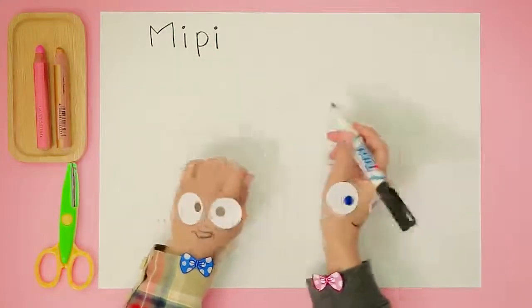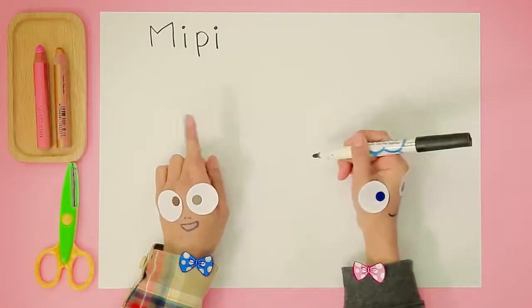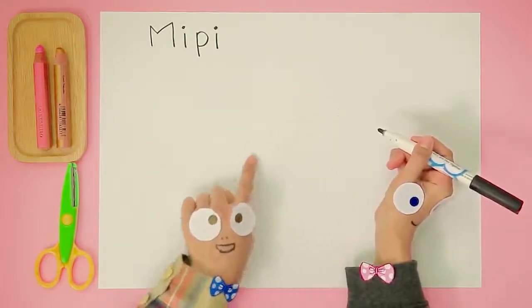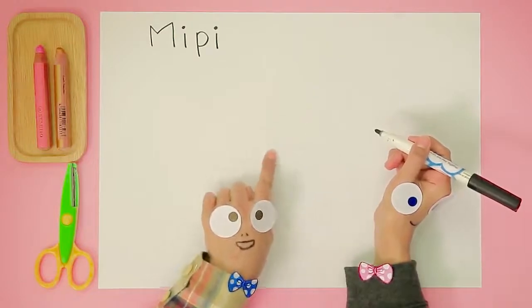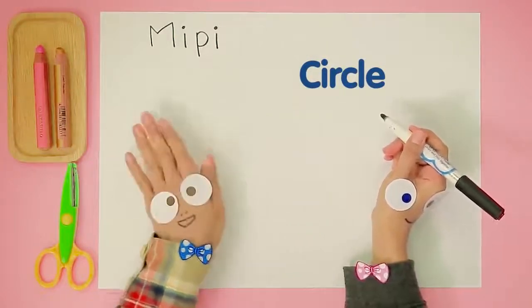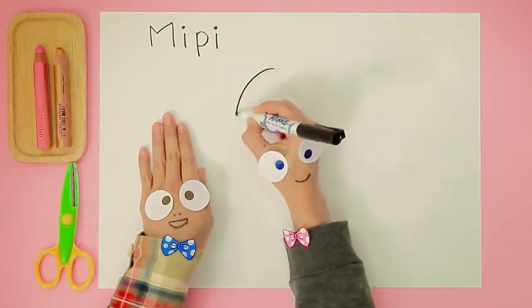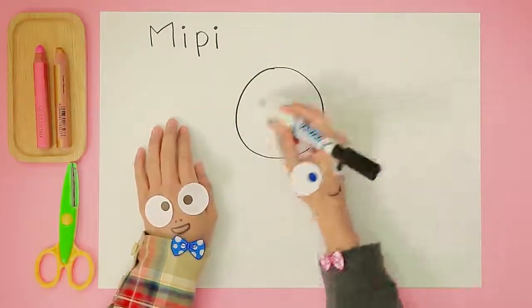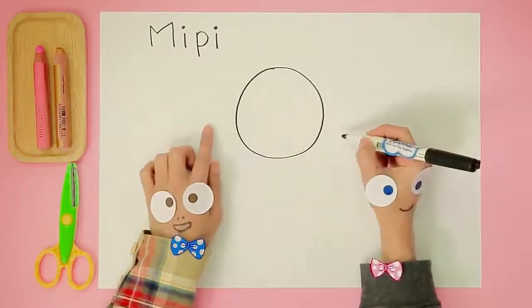Handy Helpers, what should we draw first? A nice circle for Meepie's head! Let's try it! Mm-hmm, that looks nice. What's next?